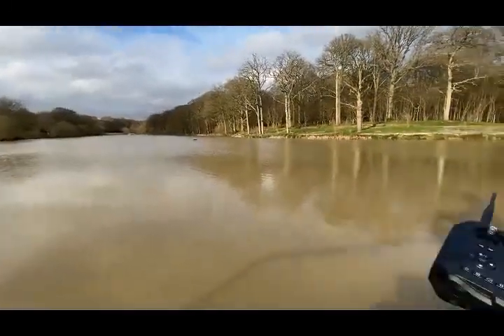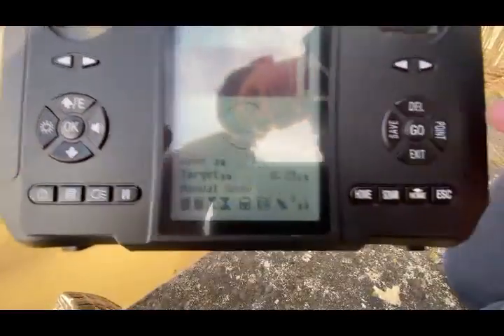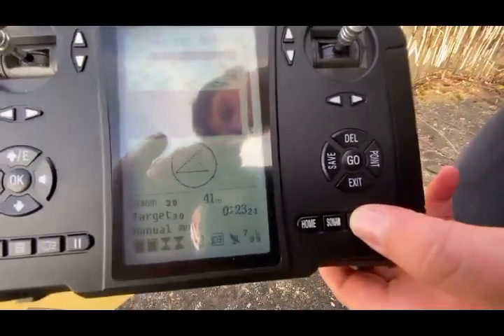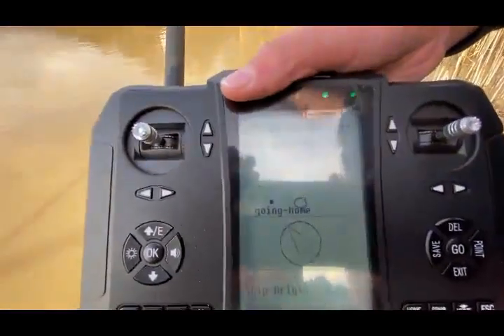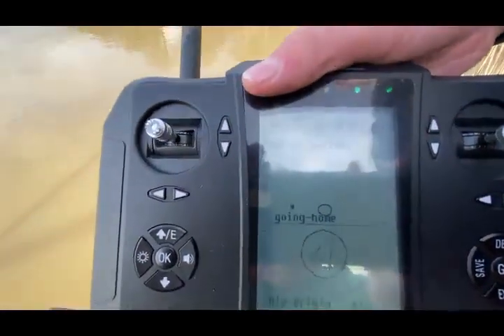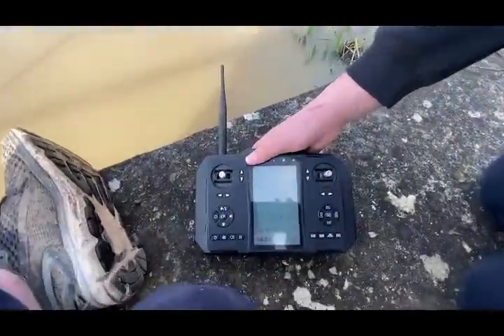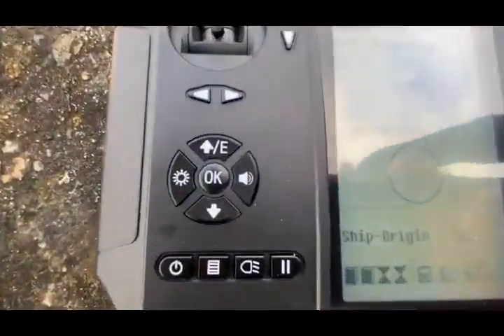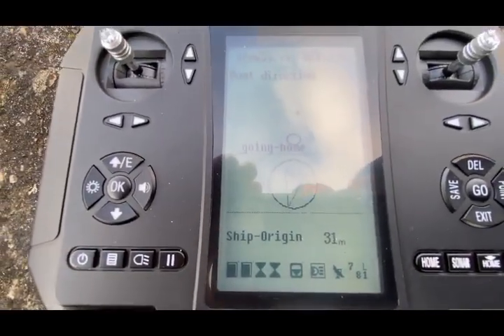The boat's 40 metres away from us and now we'll push the auto home button. Yes guys, it really is that simple. And you can see on here the boat's going back to home, and the direction — it's flipped straight away. And you can also see how many metres it is away from us.